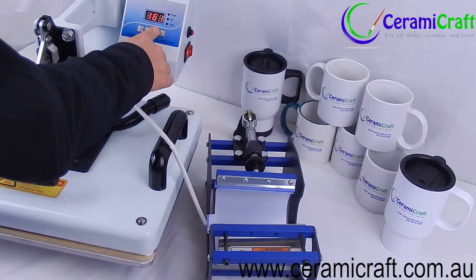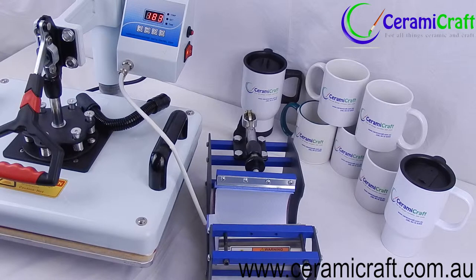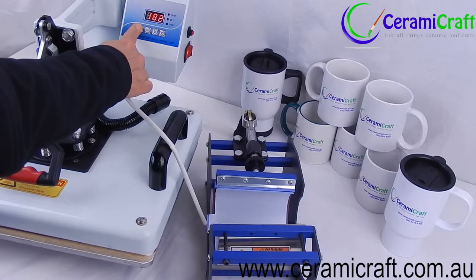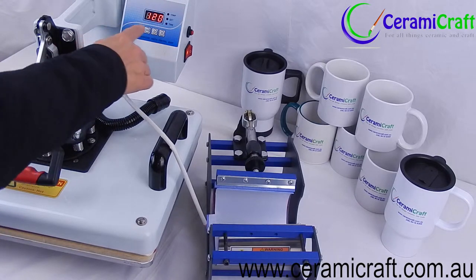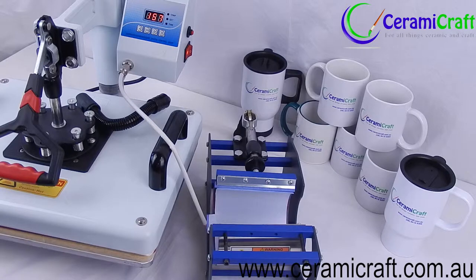For a standard 11 ounce white mug, set the start temperature to 165 degrees and also set the end temperature to 165 degrees Celsius. Timing for color change mugs is approximately 120 seconds.